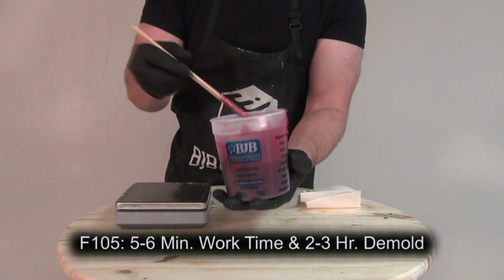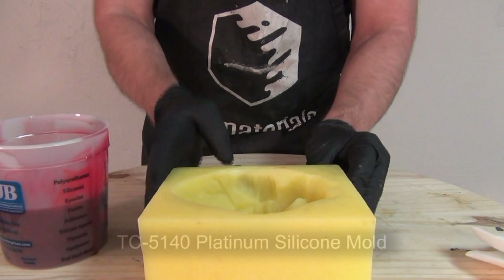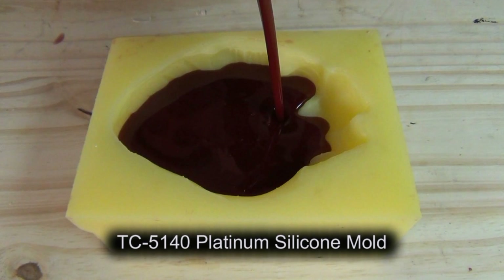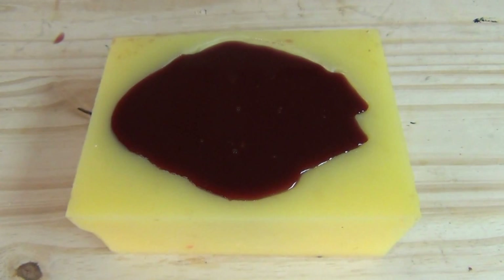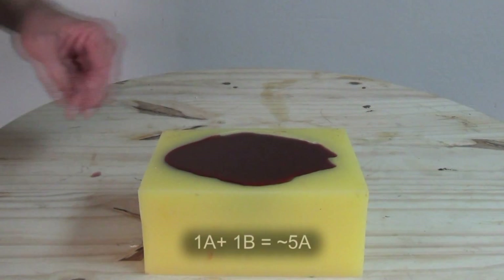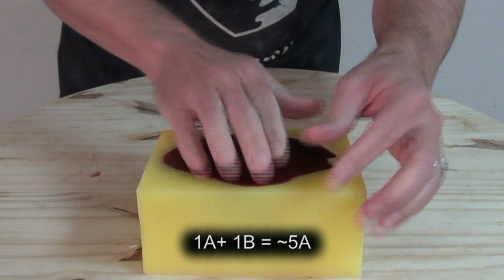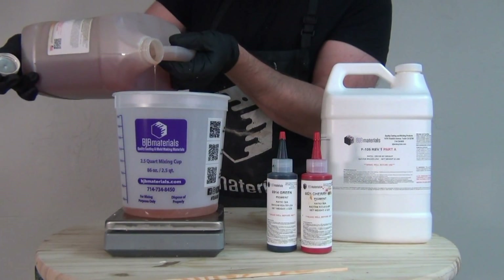As soon as we add part A to part B, the clock starts ticking. F-105 has a 5-6 minute working time and about a 2-3 hour demold at room temperature. This first heart is just straight F-105 with no SC-22 — I wanted to show how the part comes out with nothing added. I didn't degas this, so those little champagne bubbles at the top get a quick blast of E-302 to break them up. After about two and a half hours, this 1A to 1B mix gives us roughly a Shore A-5 — a nice soft part, but not overly soft, a good approximation of regular human skin.